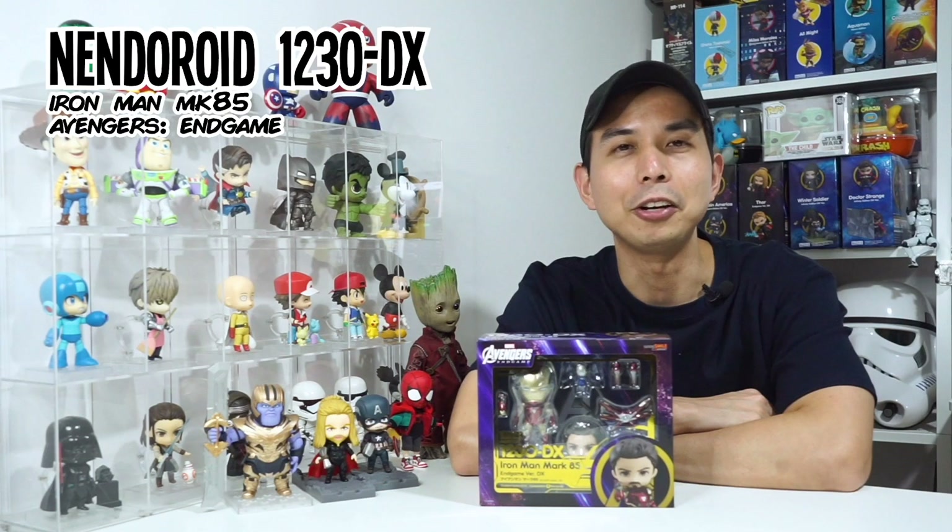Hey meow buddies, Tiger is here for yet another unboxing and review video. This time it's going to be Nendoroid 1230DX Iron Man Mark 85 from Avengers Endgame. But first, don't forget to subscribe to my channel and hit that bell to get notified.